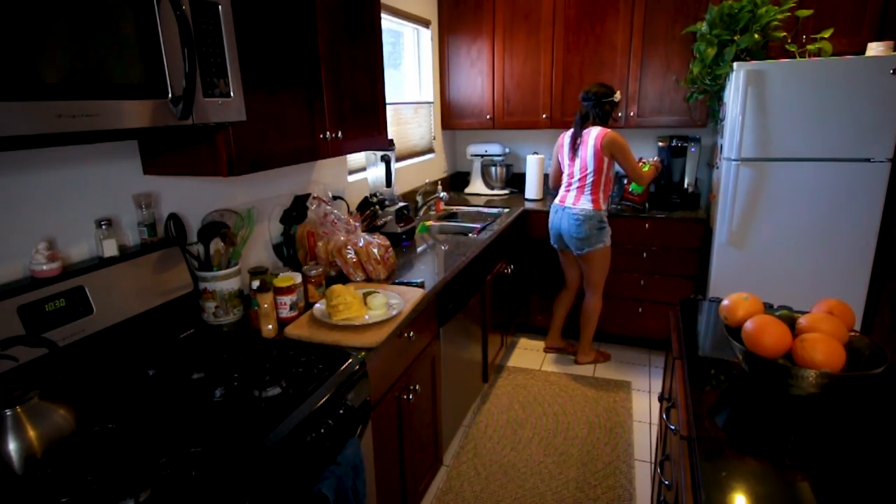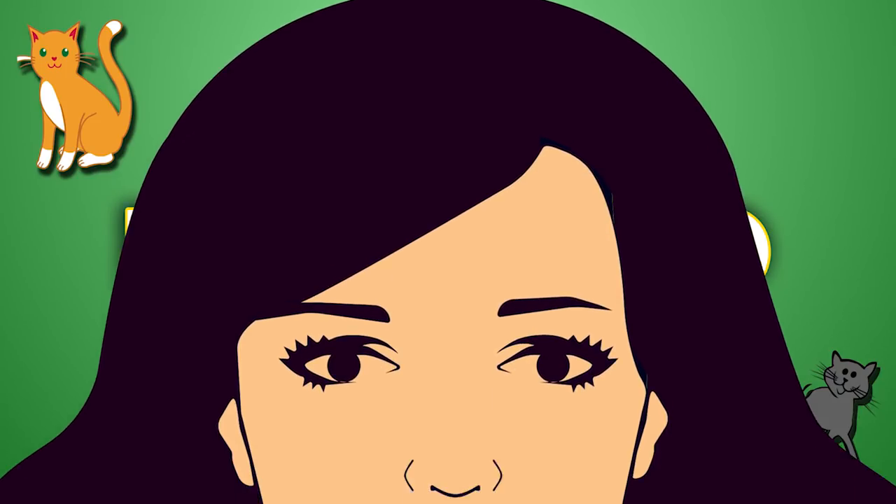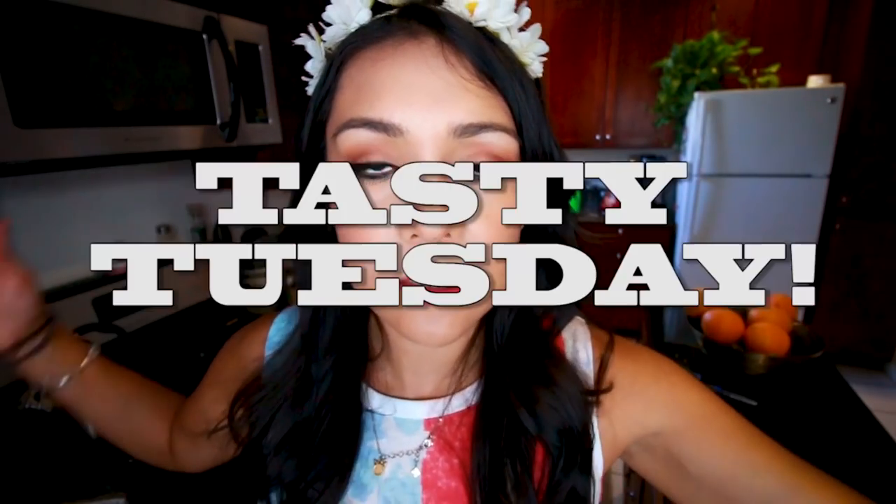Yo, what are you all doing back here? Excuse them. They weren't invited. Hi, it's Tuesday. You're watching Tasty Tuesday — the show where it's Tuesday and we try to make something tasty. Sometimes it works. Happy 4th of July! Woo! America!